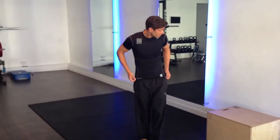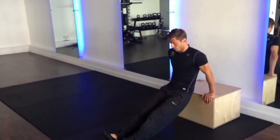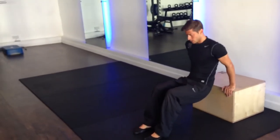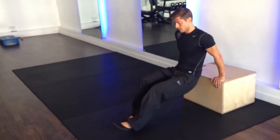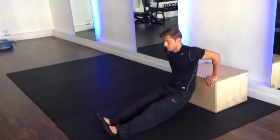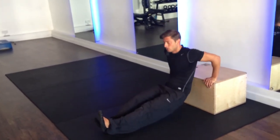The fifth exercise is a tricep dip on a box or platform that you can perform at home. You're going to have your legs bent — closer to you, the easier. You're going to try and get your arms to roughly 90 degrees. To make it harder, your feet go further out, maintaining 90 degrees or more. For an advanced option, you can raise one leg.